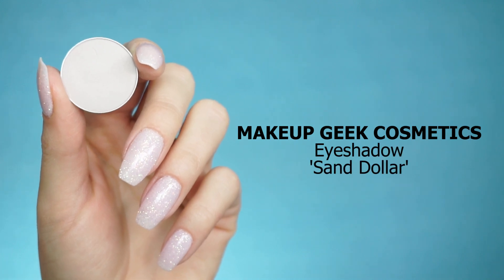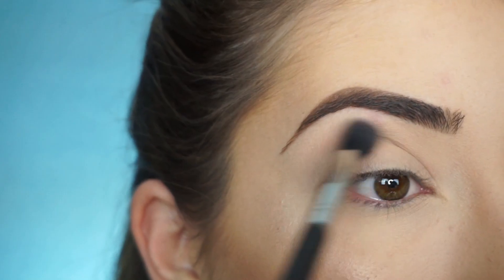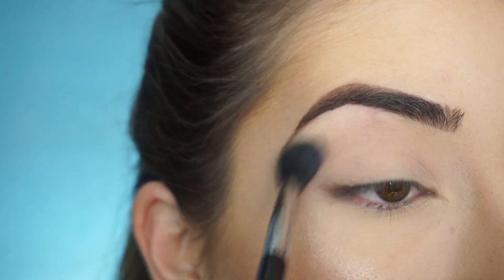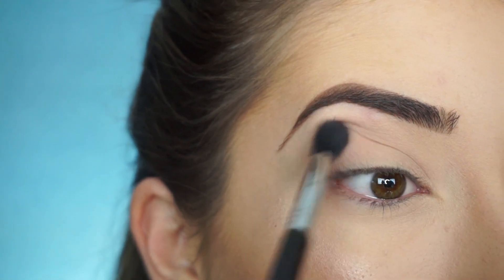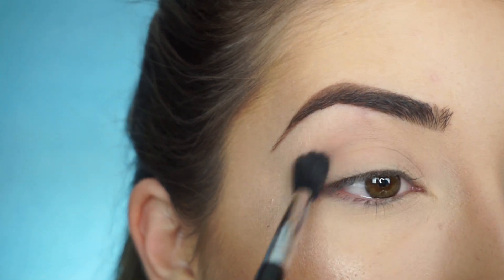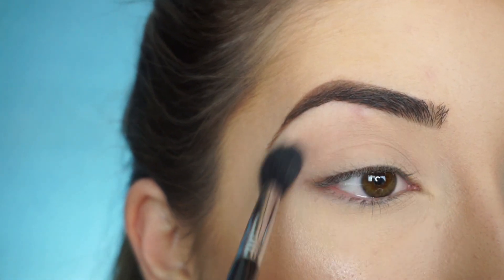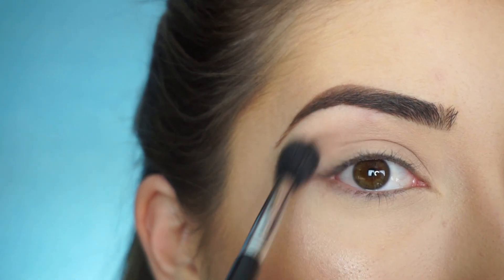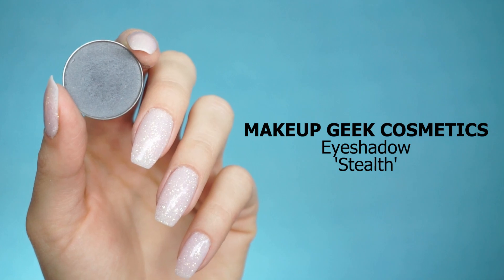The first shadow I'm going into is Makeup Geek Eyeshadow in Sand Dollar. With my Sigma E40 Taper Blending Brush, I'm going to start running this shadow through my crease. I like to apply a transition shade underneath a gray shadow because sometimes gray shadows tend to be either difficult to blend or kind of patchy, and this really helps it out by having a transition shade on the bottom. I'm now picking up Makeup Geek Eyeshadow in Stealth.